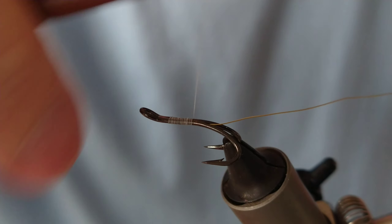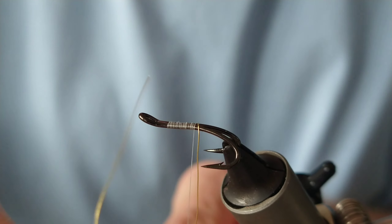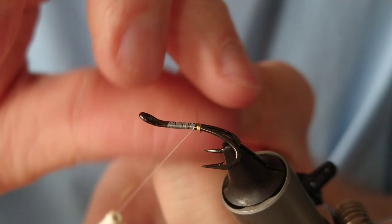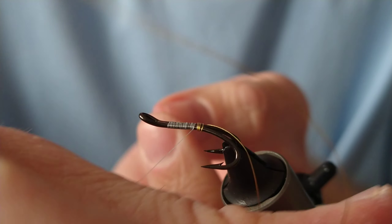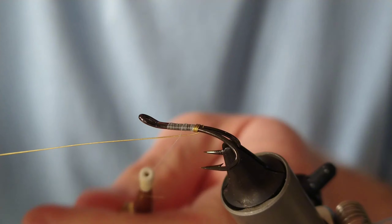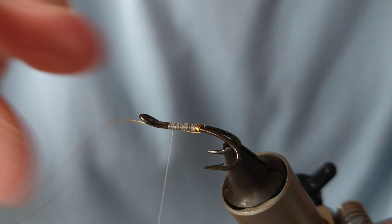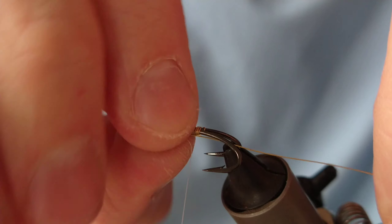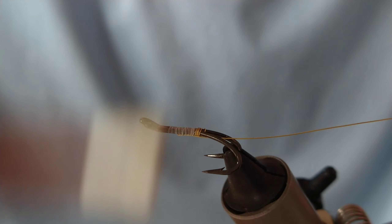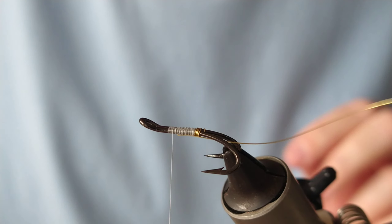I'm just going to add that on underneath, and then at the end of the shank I'm going to put on a few turns — this will create our tag. I'll secure that out underneath the shank and at the back. That's our rib as well. There's no tail for this one — nice and fairly simple.